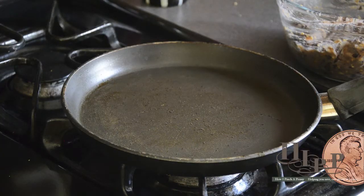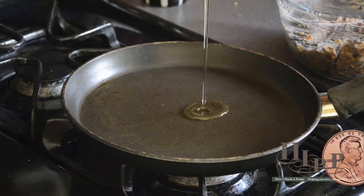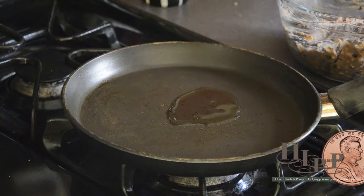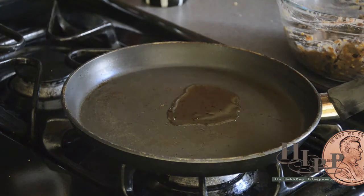I have a nonstick skillet heating on my stove. I'm going to add maybe a teaspoon of peanut oil. I like peanut oil because it has a higher smoke point than olive oil whenever I'm doing a little bit of browning in a pan.